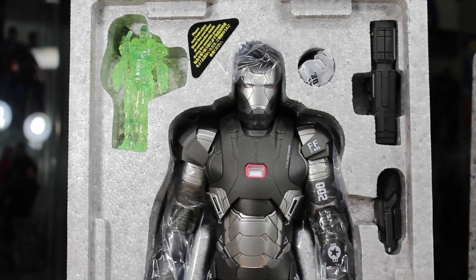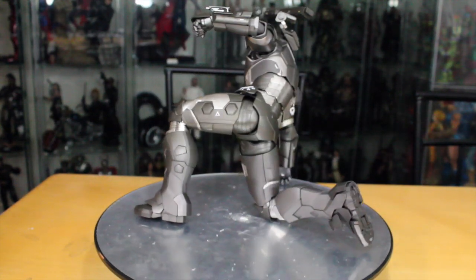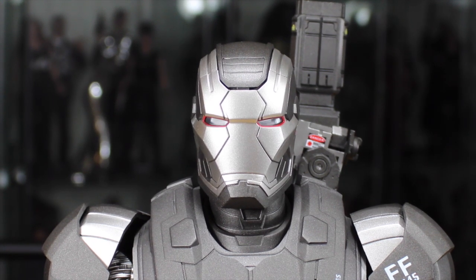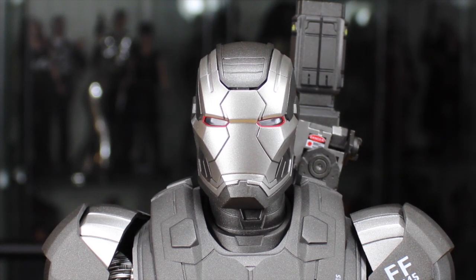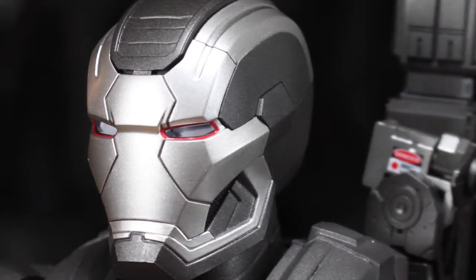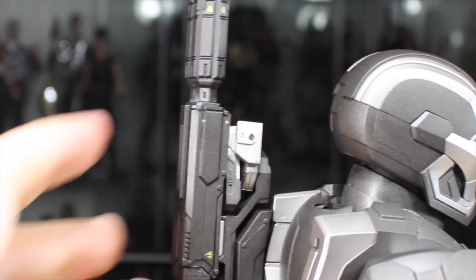Let's see if this figure is to die cast for. Here we have the Iron Man 3 Hot Toys War Machine Mark II die cast Movie Masterpiece 1/6 scale figure — and this figure is definitely to die cast for. Holy crap, it's amazing. Hot Toys has gone above and beyond. This is their first die cast figure release even though it was the third one announced. I love the head sculpt. The silver and gray color scheme looks beautiful, and I love the red paint outlining the eyes to give it that War Machine look.